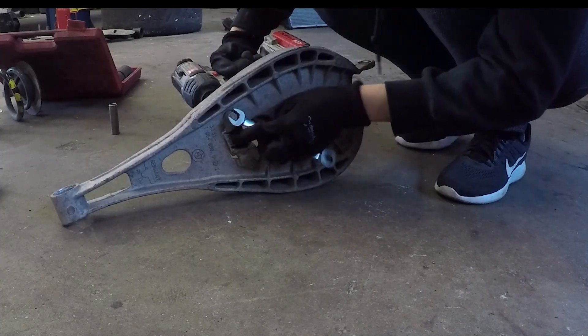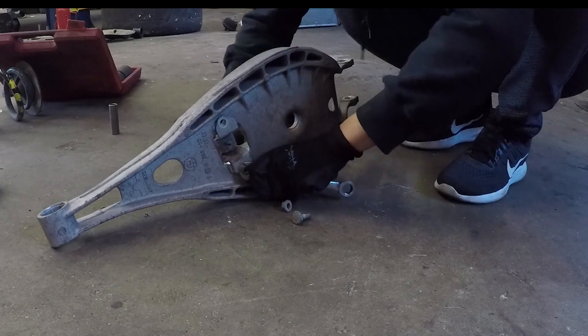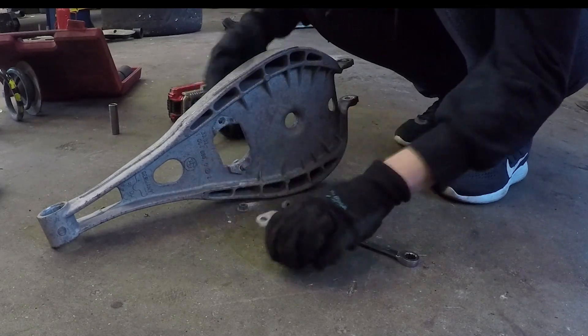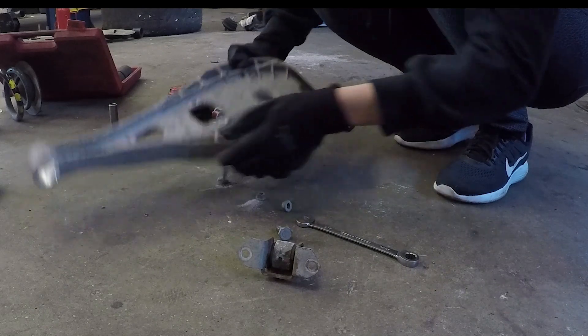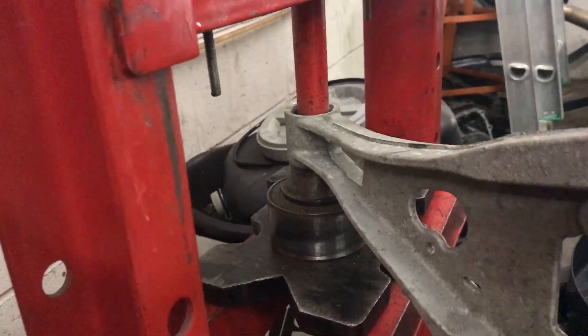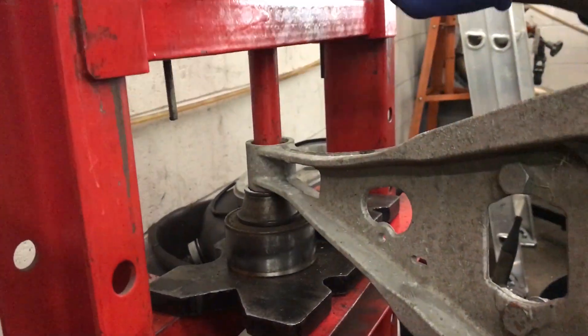I took off the end link pieces because we're going to be replacing them with AKG's rear end links. We use a press to remove the old bearings.